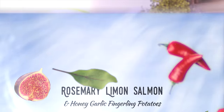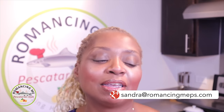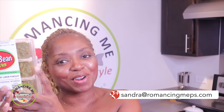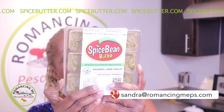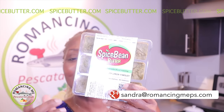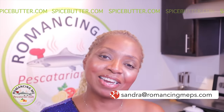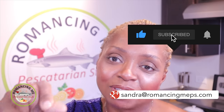I brought the salmon over. I'm going to show you the nice big piece that I have just in a moment. And we're going to be pairing that — I'm going to be spreading over our rosemary, lemon, parsley flavor from our collection of Spice Bean Butter. You're going to need to be getting yours. Just go to spicebutter.com. Go there now and while you're at it, like and subscribe.